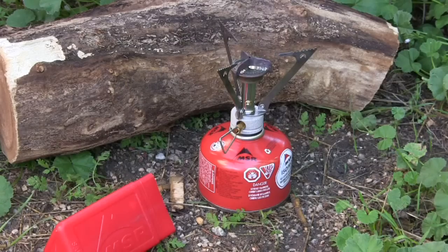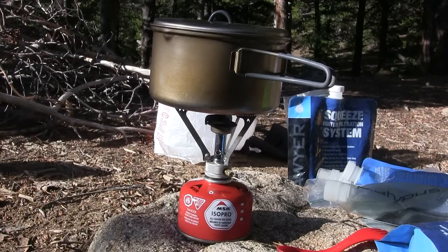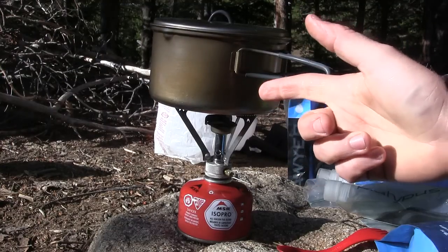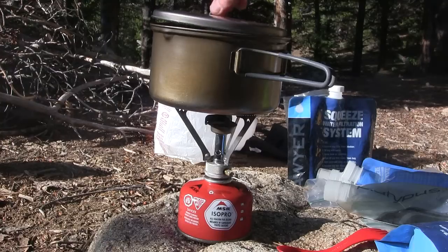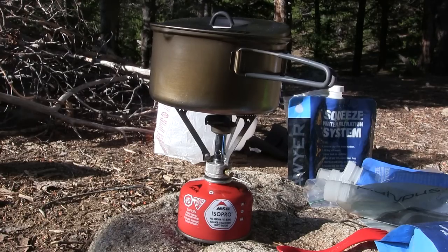Here's the whole setup with the MSR Pocket Rocket assembled on its little pod. We have a quart of water up here boiling in our titanium pot, and it took about five minutes with the lid on to get that water boiling. It's dirty water so we're going to let it boil for another five minutes, but it's very quick, simple, and so lightweight. The Pocket Rocket is our go-to lightweight stove for camping, backpacking, and hiking — there's really nothing like it on the market. The MSR Pocket Rocket is a home run and I'd highly recommend picking one up.